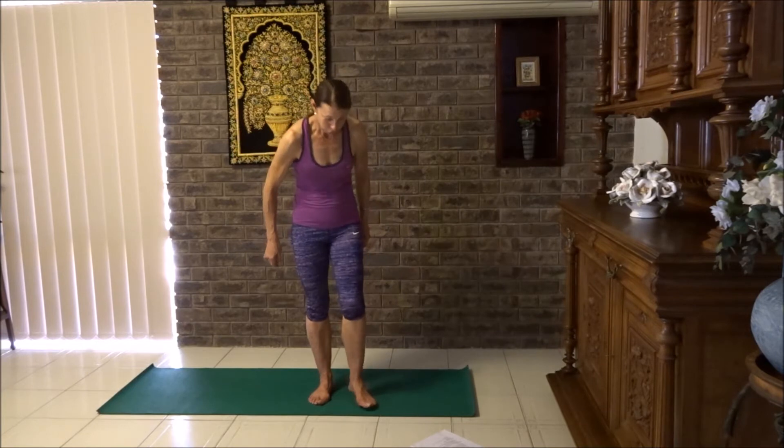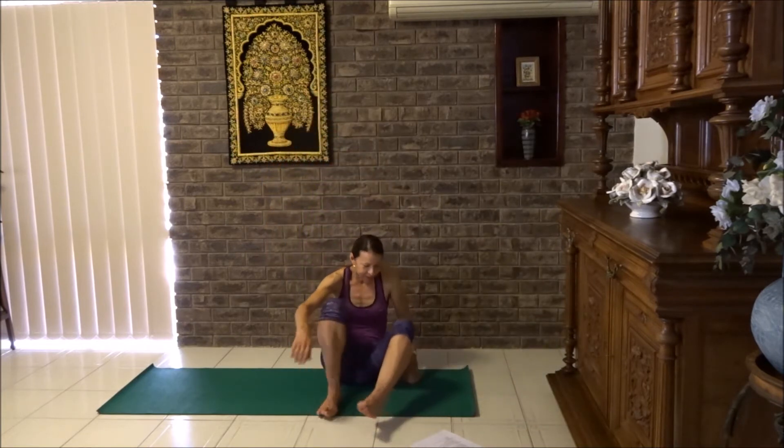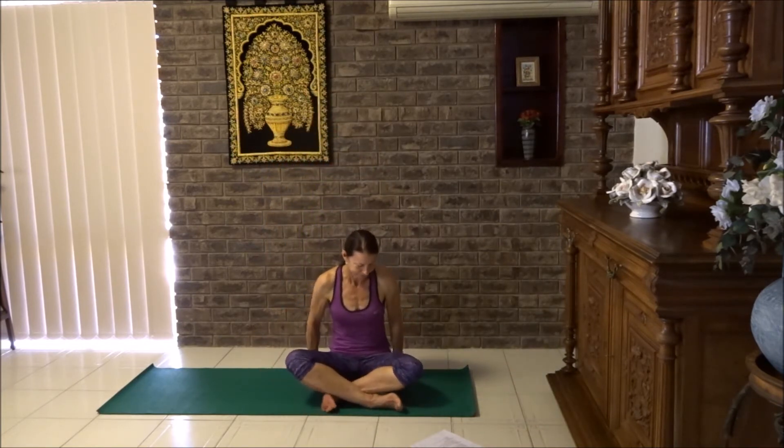Take a seat and join me. Sitting up nice and tall, let's pause for a moment and close the eyes. Check that you have no tension in the back of the neck. Move your head and release any tension. Shoulders should be just dropped down a little bit, ribcage lifted, tummy a little bit firm. Let's spend a moment setting our intention for our yoga today.